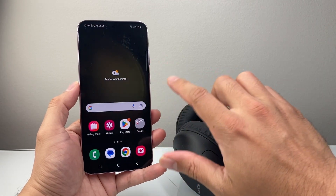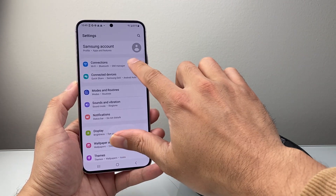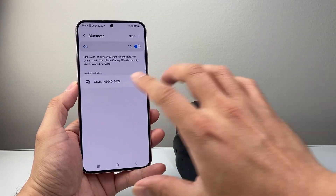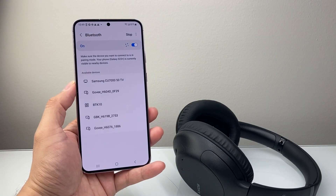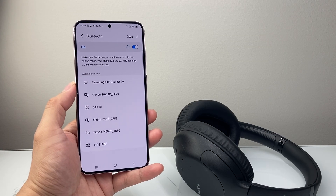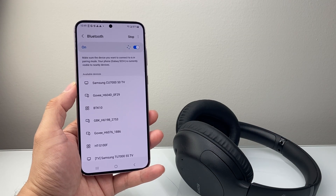Now, if they're charged and you're still not seeing it — maybe you see the device previously connected under Bluetooth — you want to forget that device. If you have other devices connected as well, sometimes if you have multiple connections, it might not recognize the new one that you're trying to connect to.